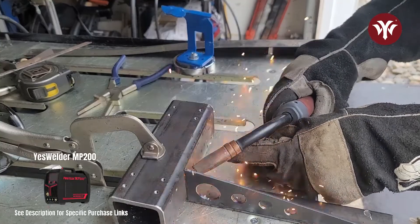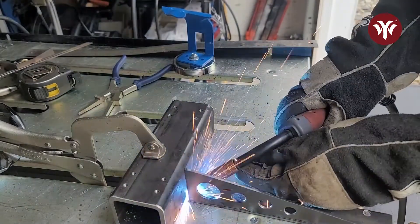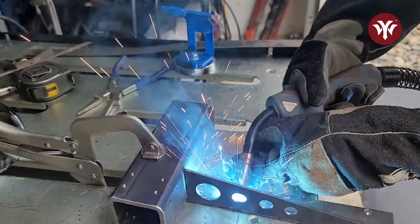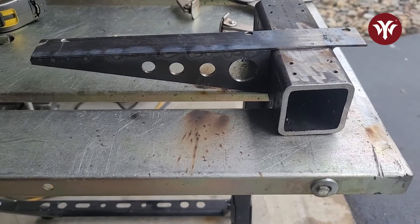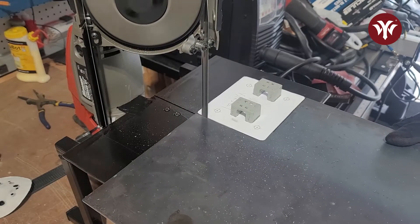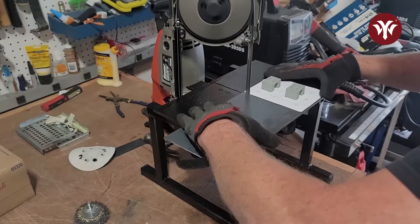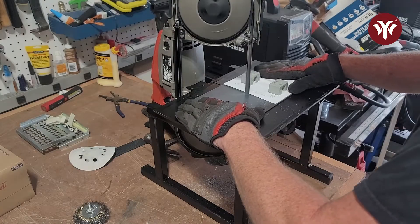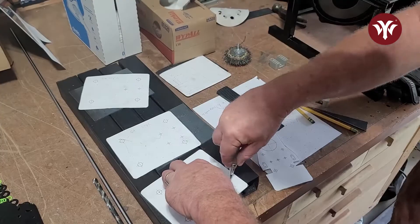The welder I'm using today is my MP200. In the plans, they give you printable templates at one-to-one scale. When you print them, you can cut them out and attach them to the plate or whatever object you're cutting. In this case I'm cutting out plates for the frame. I'm using magnets to hold them in place so they're an exact fit. Some people use spray adhesive to glue them down to the plates as well.